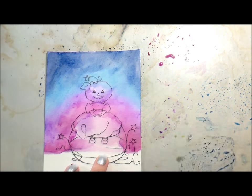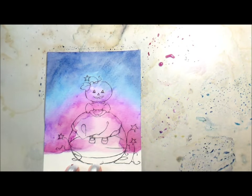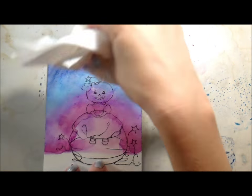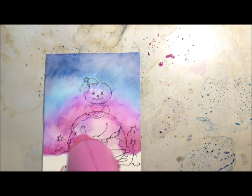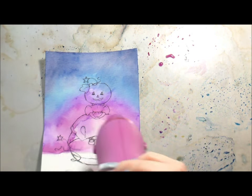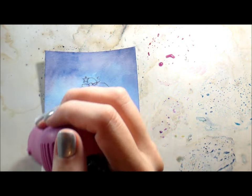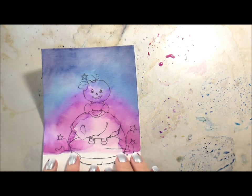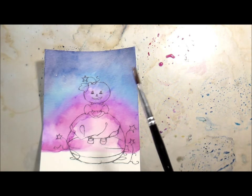After I'm done here, I'm going to heat set it again one last time. Then there still wasn't as much variation as I would like, so I went back in and added clean water in droplets. Toward the bottom I wanted it to look like maybe there was some fog or something rolling in behind her, so I wanted to lighten up those colors a little bit.